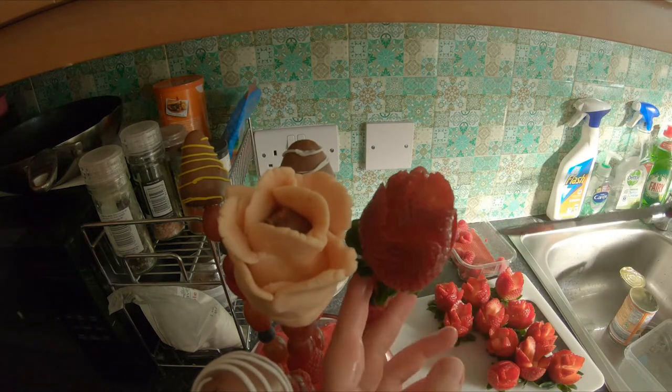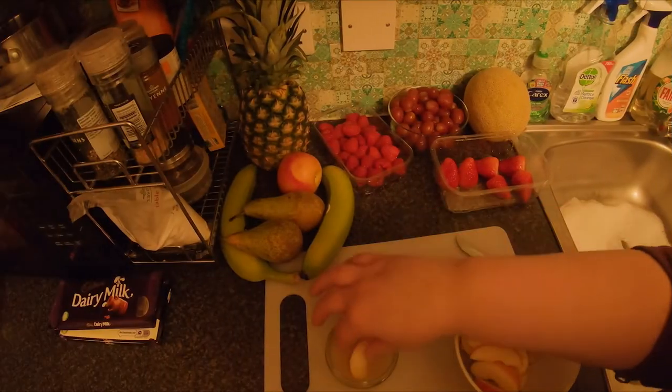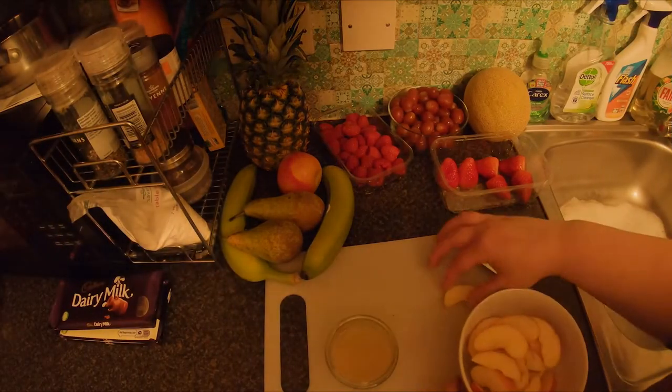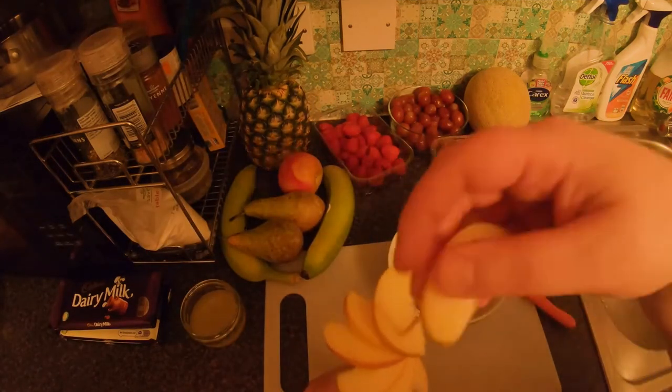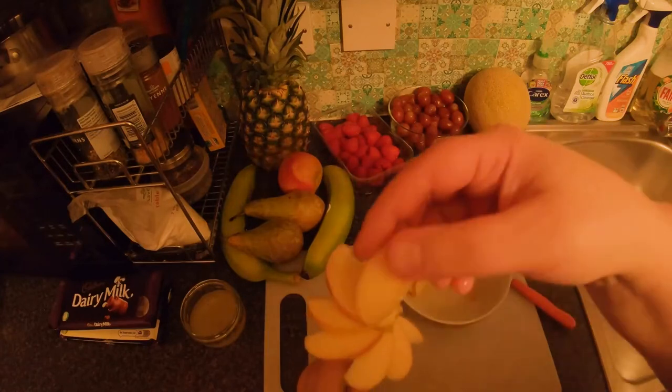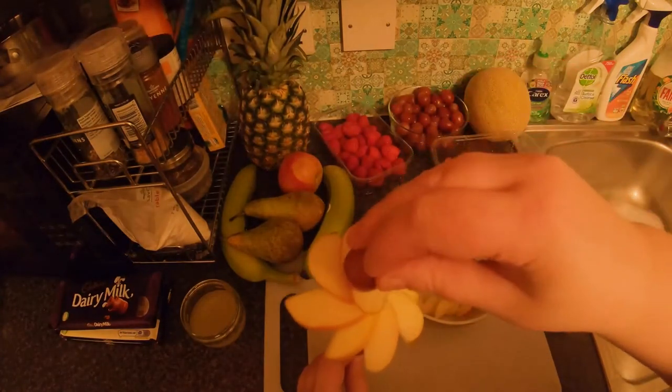Don't take the stems off the strawberries though, as it creates a more flowery effect. You can also make some apple petals by slicing your apples and then dipping them in lemon juice to stop them from browning. Put your small fruits again on your skewer and then work your apple slices around it. Then add a fruit in the middle to be the pistil of your flower.